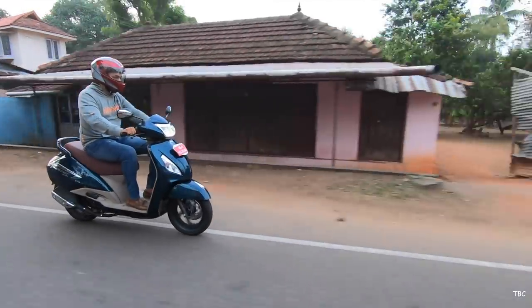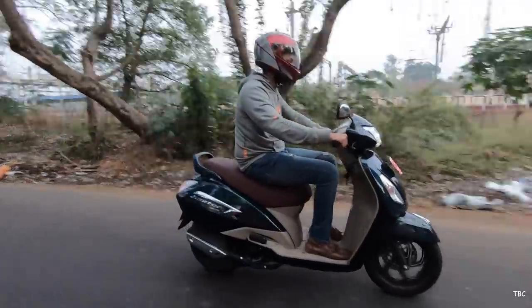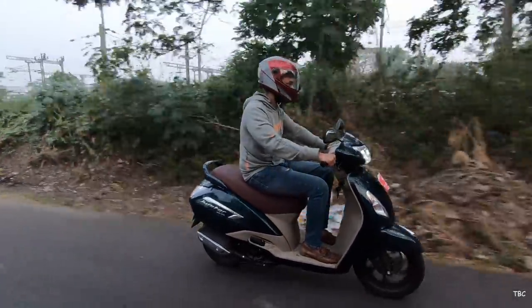Hi guys, welcome back. TVS's Jupiter Grande is the premium 110cc scooter from TVS. Design-wise, it is reminiscent of the Activa 5G but has extra touches to give it a premium finish.